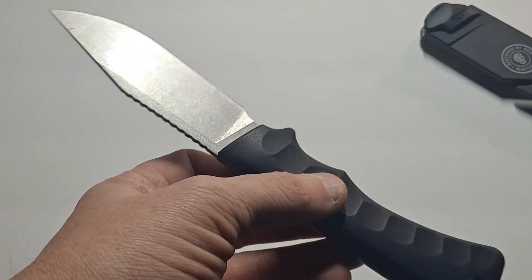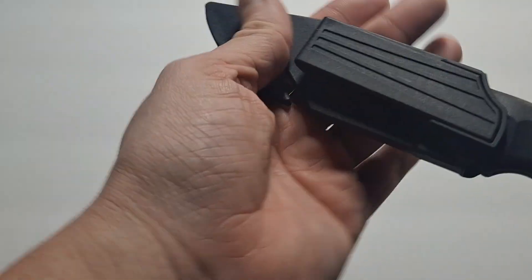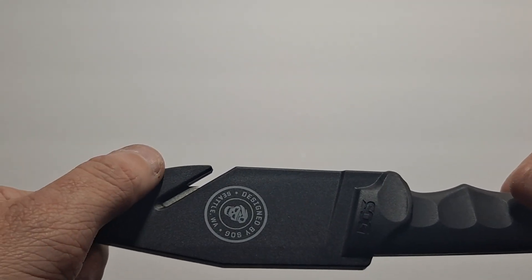Nice, simple blade. Nice and strong, quite sharp right from the package. I like that it has that extra cord cutter in the sheath because I use it a lot for paracord.